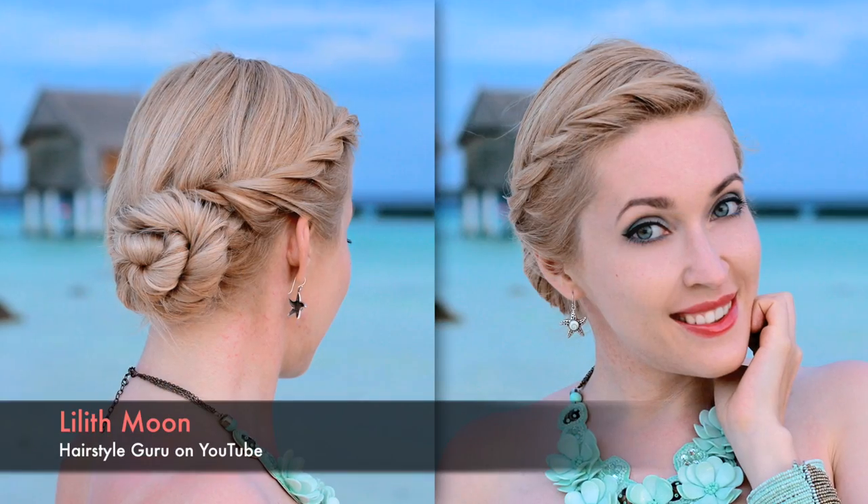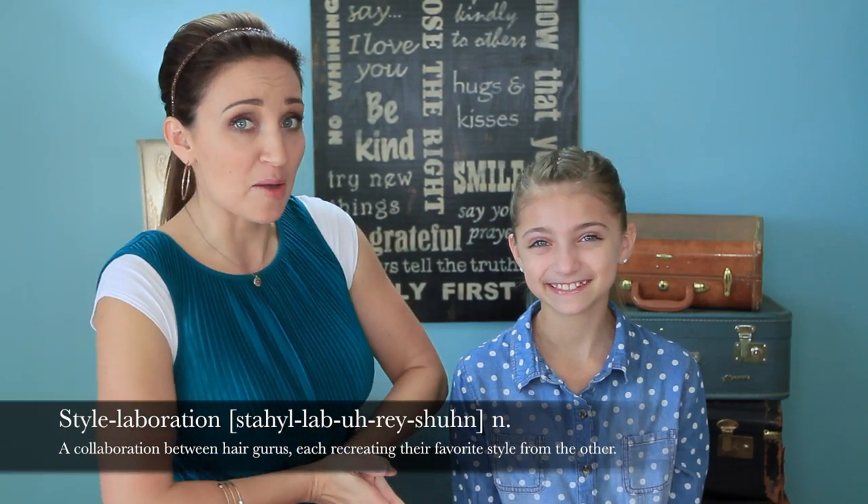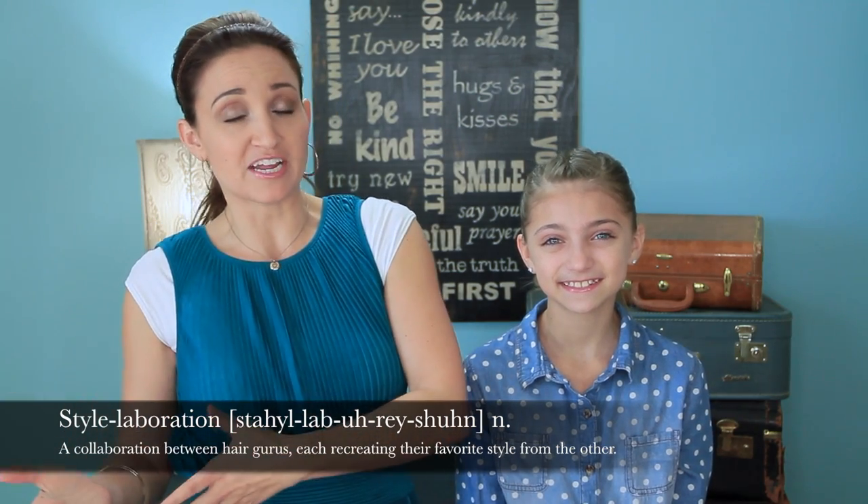You guys may recognize this hairstyle from my good friend Lilith Moon's channel, and you would be correct. Lilith and I have been wanting to do a collab together for a long time, but seeing how I'm in the US and she's over in Paris, it's hard for us to get together in person. So today we are going to do what we're calling a style collaboration, which is where I'm going to recreate and teach you guys one of my favorite Lilith Moon tutorials. And then she's going to recreate and teach one of her favorite CGH tutorials to all of her viewers as well.